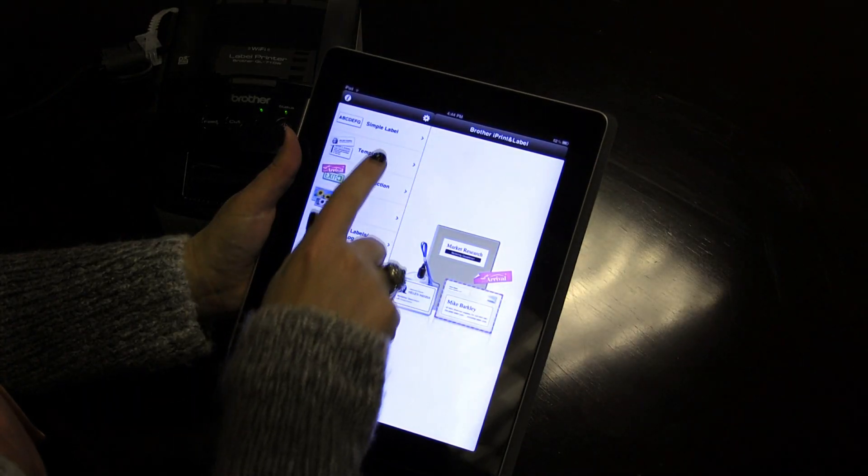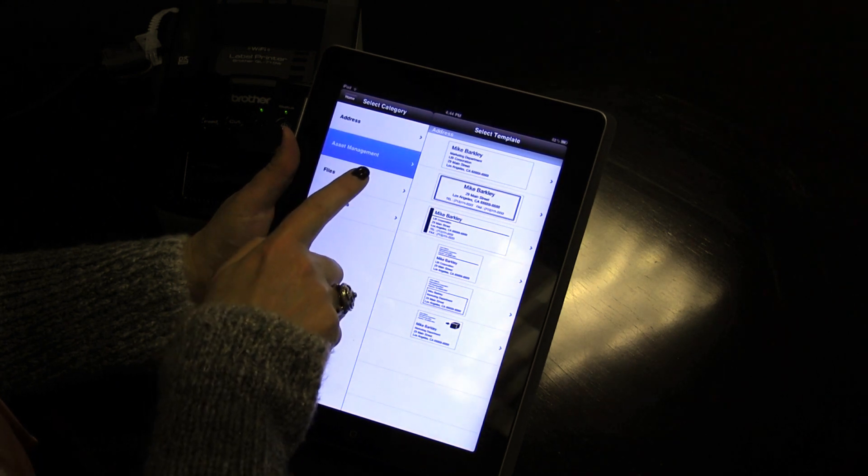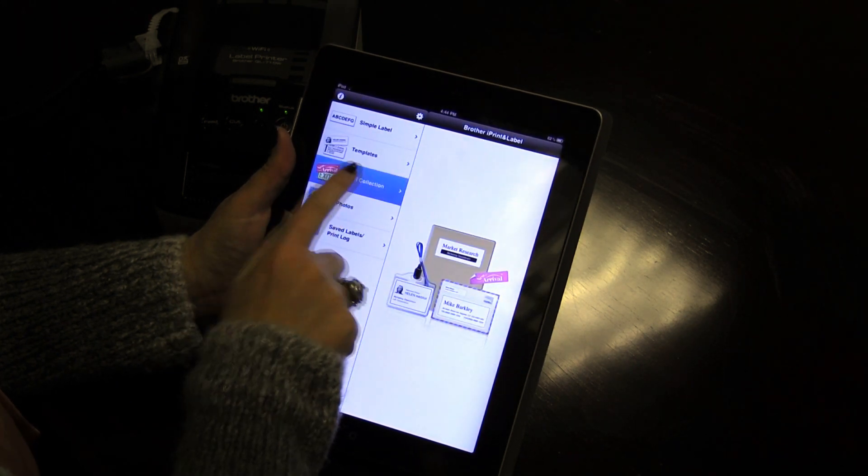The app offers a number of ways to quickly print labels. Create your own labels from scratch, choose and edit one of the many built-in templates, or select one of the pre-designed label collection designs.